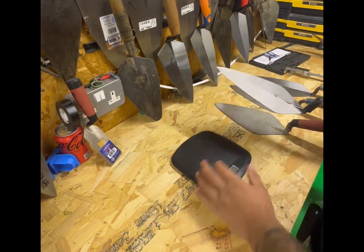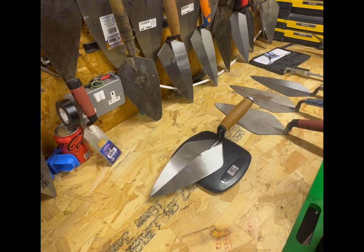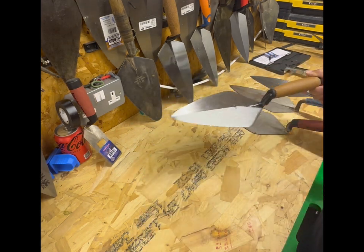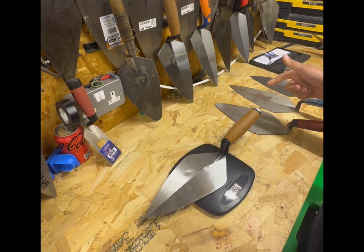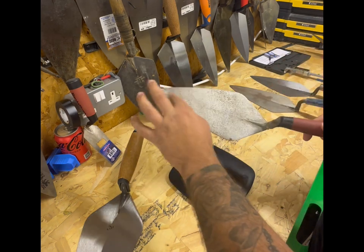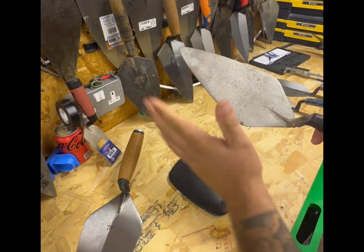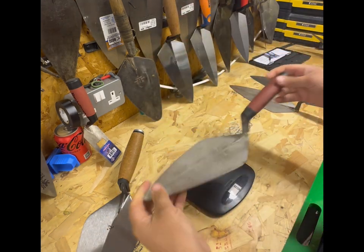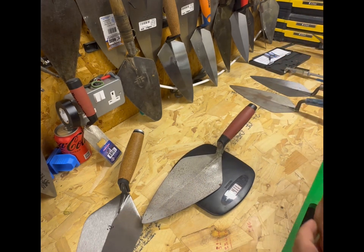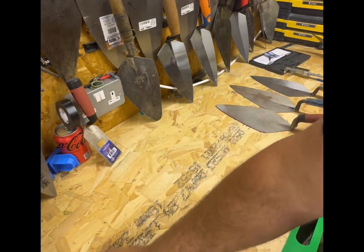It doesn't feel too heavy, but let's get the scales out. That weighs 455-456 grams. Now, for comparison, this is the Marshalltown 10 inch - the 33-10 - narrow London 10 inch DuraSoft handle, which weighs 410 grams. It's 50 grams lighter. We'll come back to the Marshalltown later on.